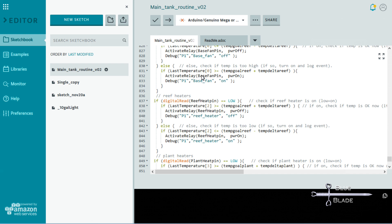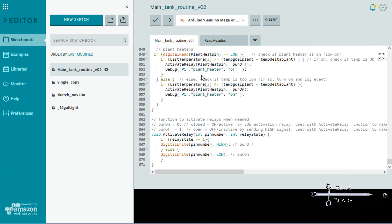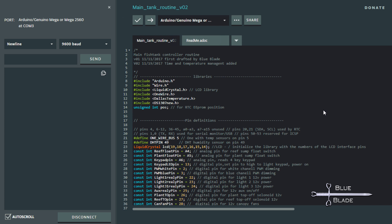The value is added or subtracted from the goal to give a window where no action is taken. For example, if set to 1 and the goal is set to 78, it won't turn on the heater until the temp drops below 77, and then it'll turn off when it gets above 79. A link to this code as it stands so far is in the description. Here it is in action.